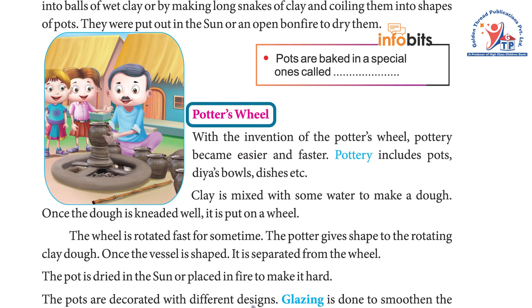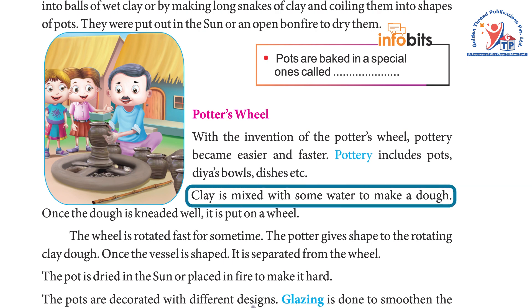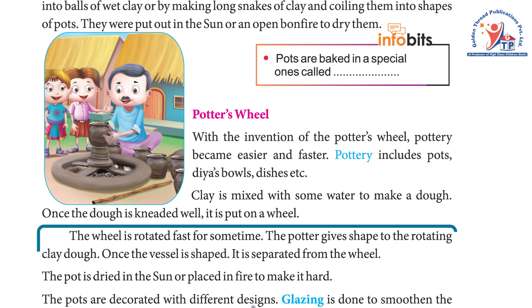In kilns, pots are baked in special ovens. With the invention of the potter's wheel, pottery became easier and faster. Pottery includes pots, vases, bowls, and dishes. Clay is mixed with some water to make a dough. Once the dough is kneaded well, it is put on the wheel.